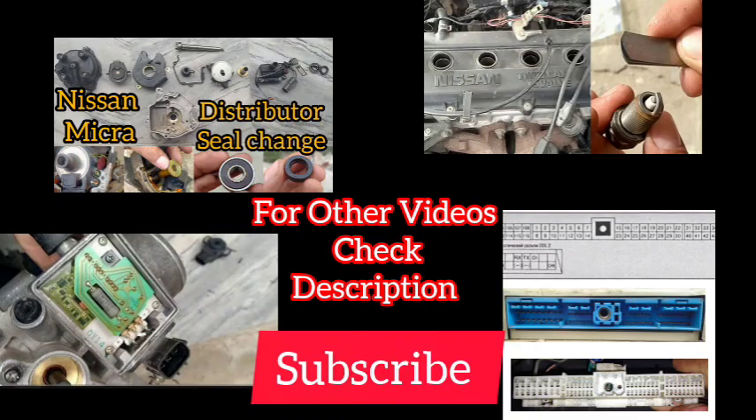Thank you very much for watching. Please subscribe and do not miss my previous videos about the K11. Thank you.